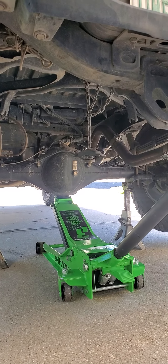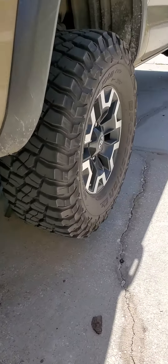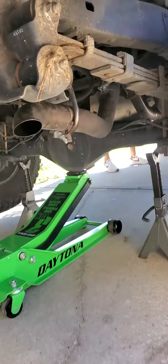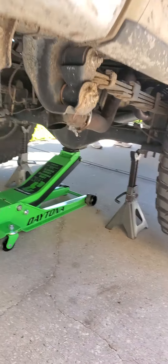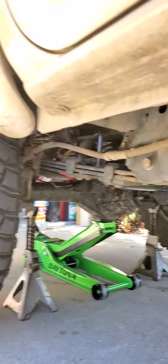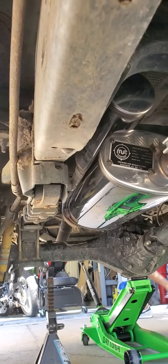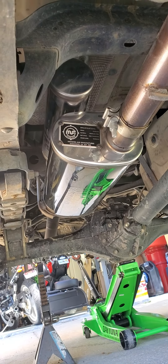It's a Magnaflow. Sounds good. I just installed this Magnaflow Overland exhaust on Alex's truck. Pretty nice looking setup.